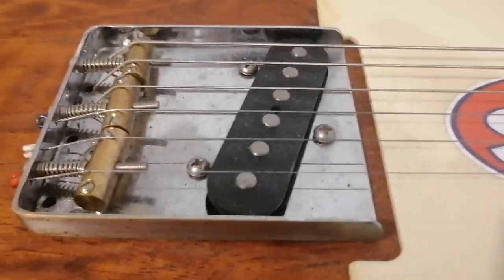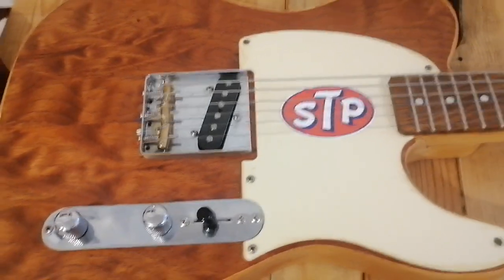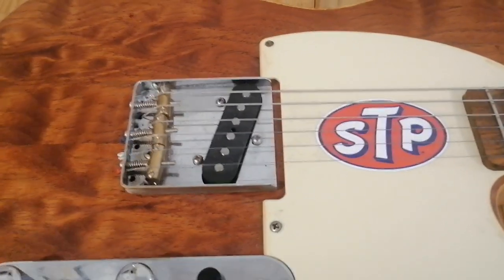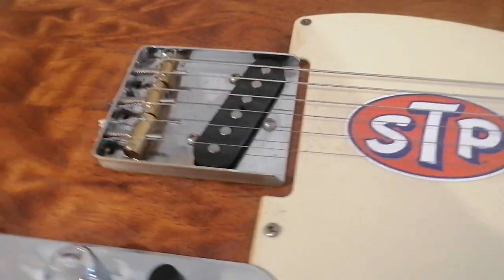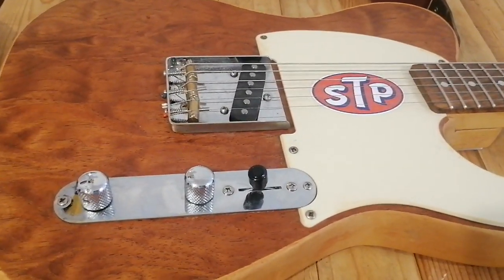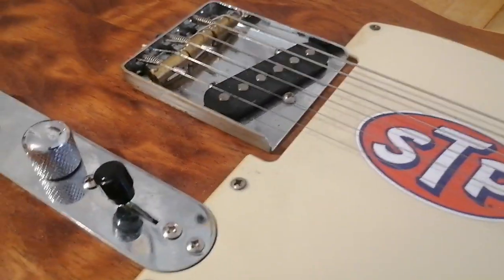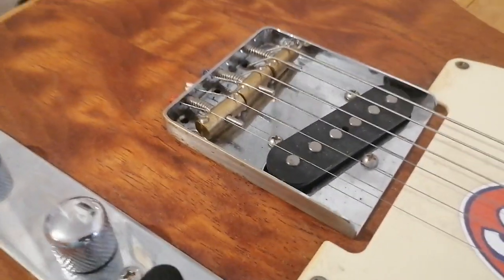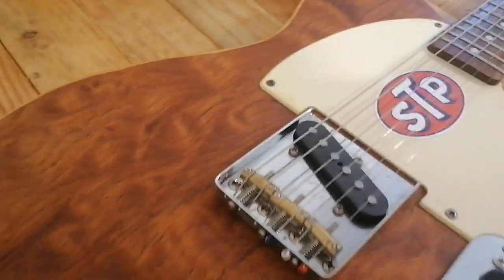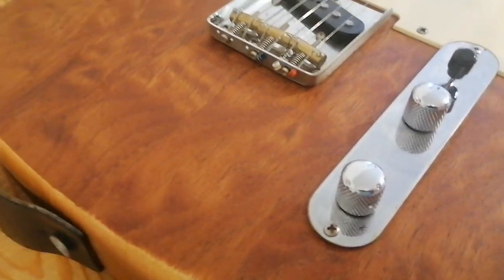This is another short video about one of my guitars. This one is an Esquire — a home build, one of three I've got, and it's the oldest one, probably 30 years old. It's been around the block a bit and has a lot of sentimental value. It's got its own story, so I'll get started because it's quite a story.